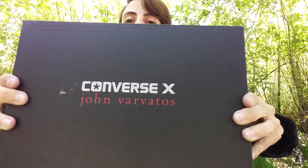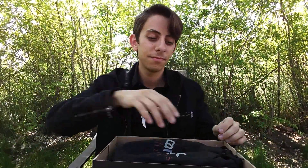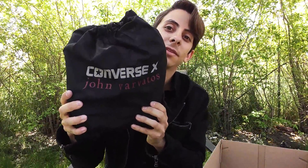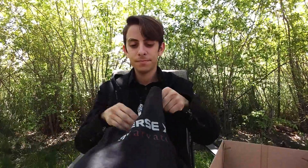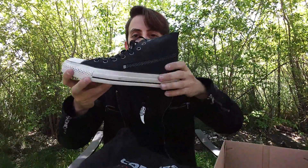Converse John Varvatos — and they come in this beautiful bag. See?